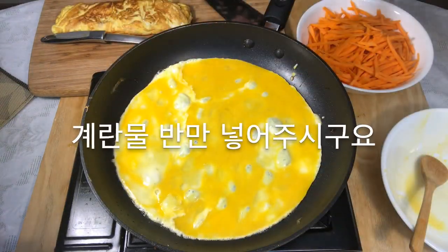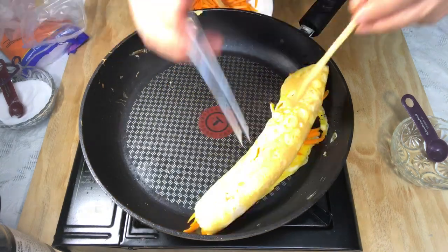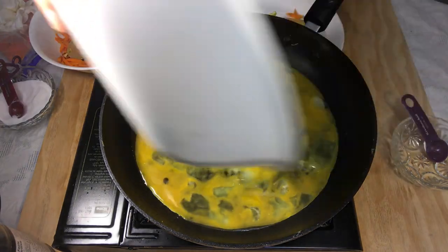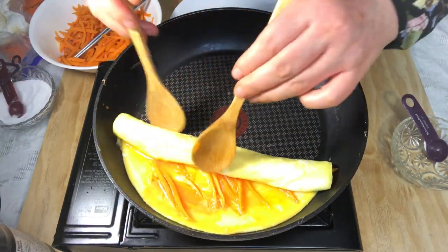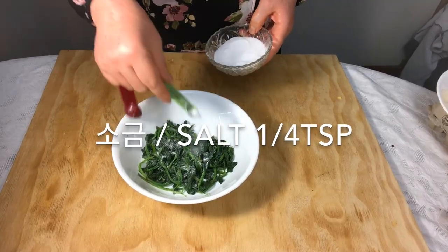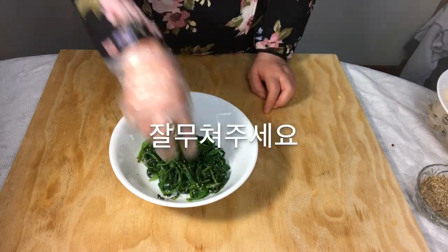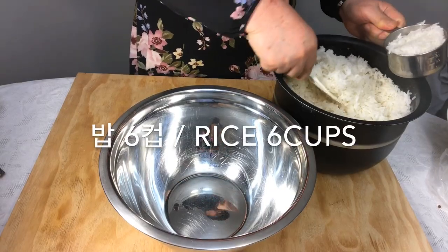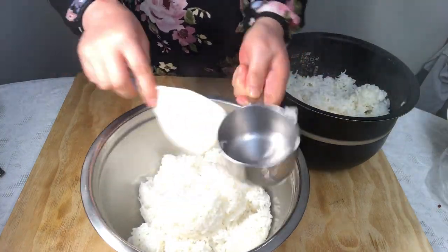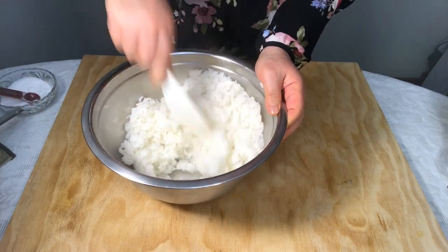Make another egg roll. Pour half the egg mixture in a pan and place the stir fried carrots, roll it in a circle and make one more. Add salt, sesame oil, and sesame into the spinach and mix well. Put the rice in a bowl and mix it with salt, sesame oil, and sesame.